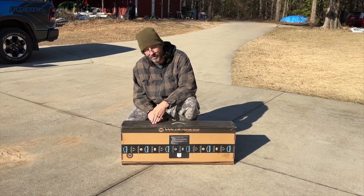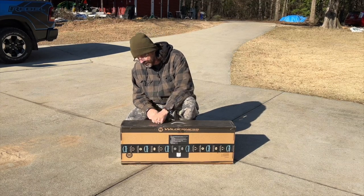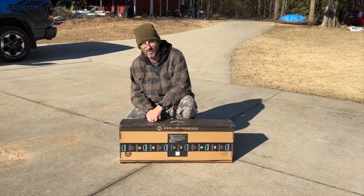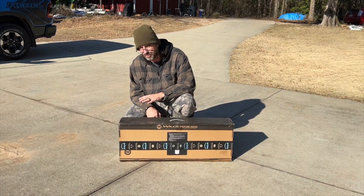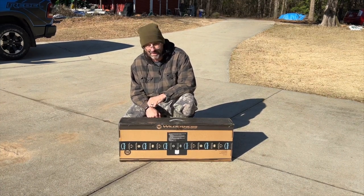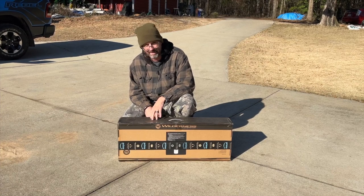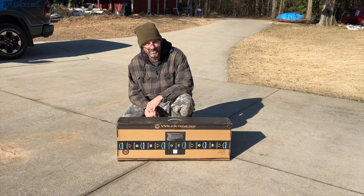Pretty much hands down, when people poll on what's the best kayak cart to use with the SS-127, it comes down to this one right here — hands down across the board. It supports 450 pounds of weight, which ought to be plenty with all my stuff on my kayak. In fact, this thing's supposed to hold it so well together that a lot of people say they don't even use the straps, which is just a bonus. We're going to find out if all that's really true.